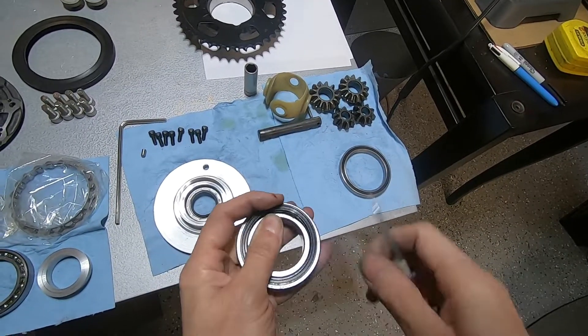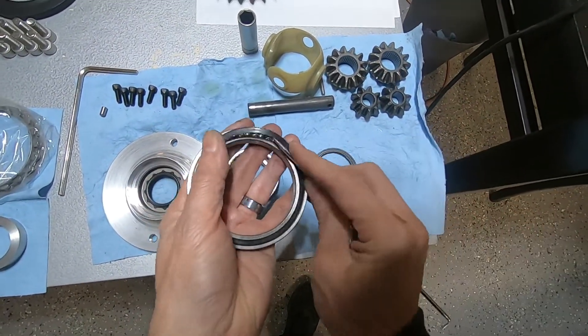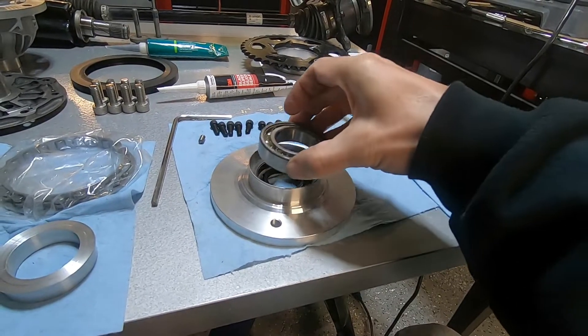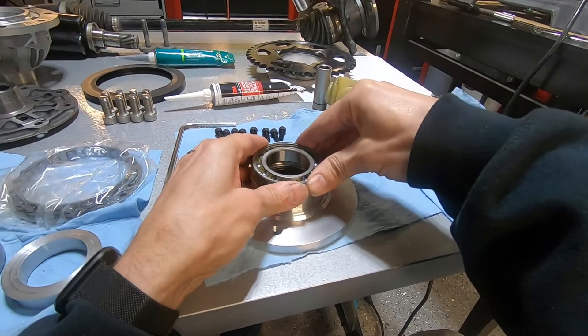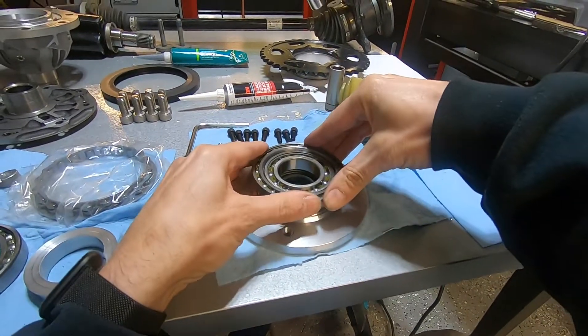I also need to remove the seals on one side of each of these two bearings. I'll pull the seals on one side.